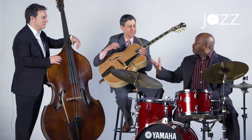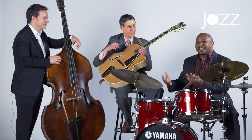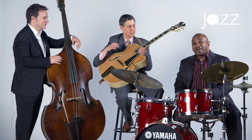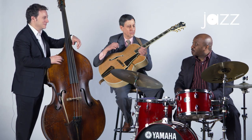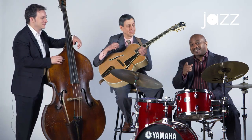So this is playing with a rhythm section — connecting and having a dialogue together. My name is Alvin Atkinson, this is Ari Roland on the bass, James Chirillo on guitar. Catch you next time.